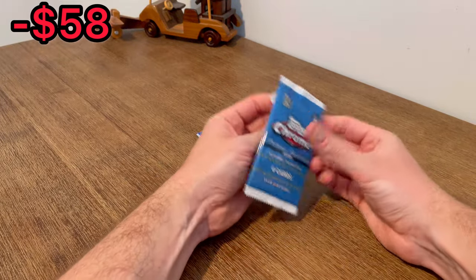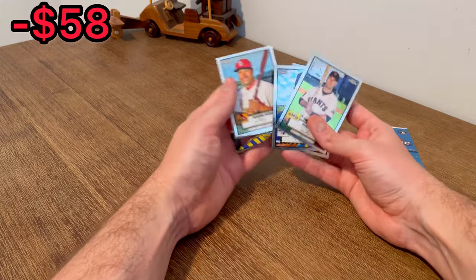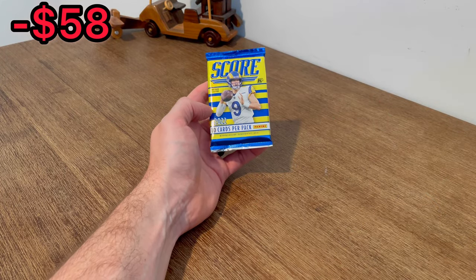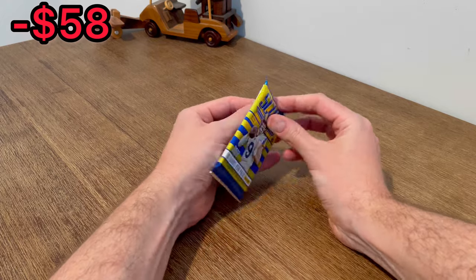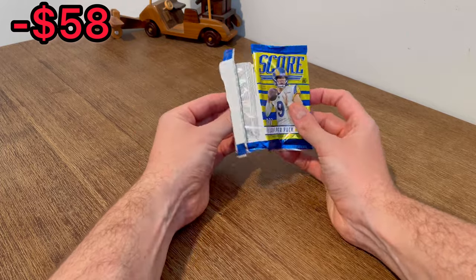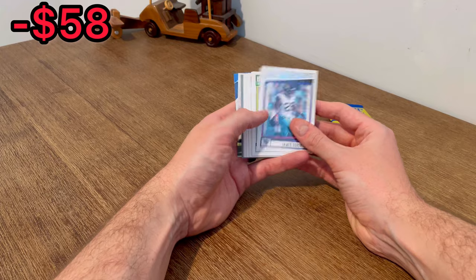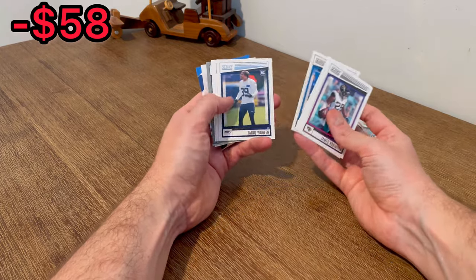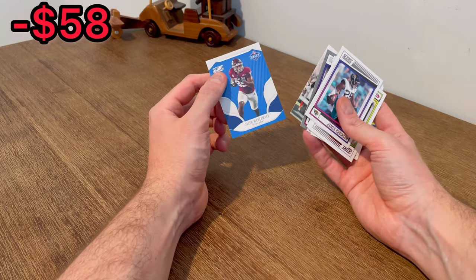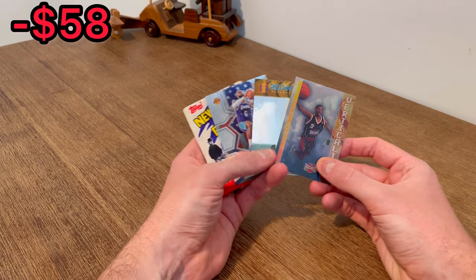Down to our last two packs, let's finish strong. Buster Posey, Shannon Stewart, Sandberg, Colton Long. If we don't find anything in this Score pack I'll go hunt something down for the last overall giveaway. I'm feeling a big hit to end it — come on! Garrett Wilson, Xavier Rhodes. Jaylen Waddle to end it all.